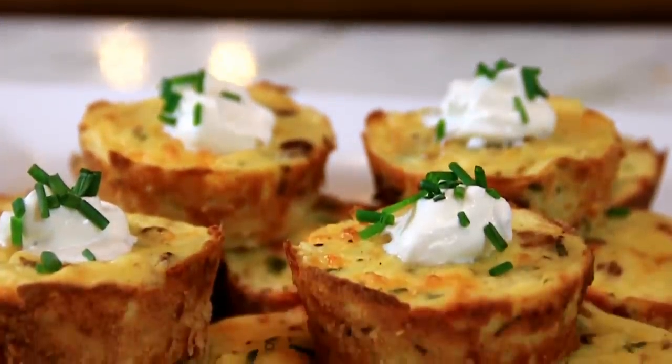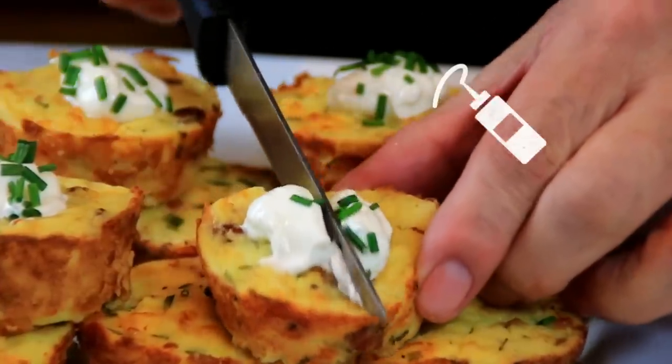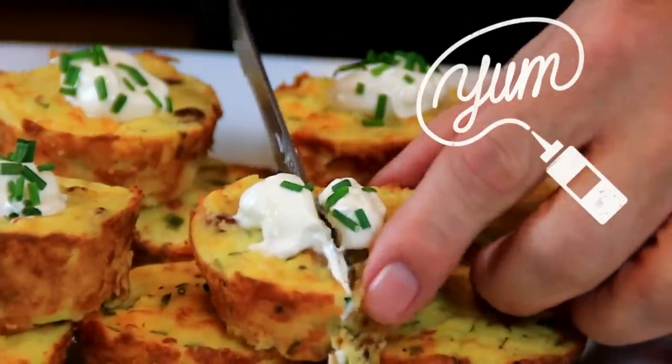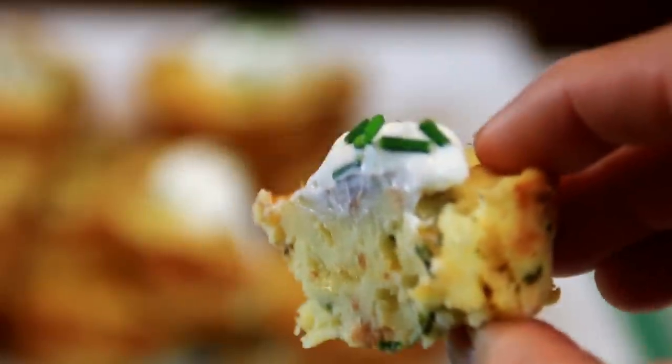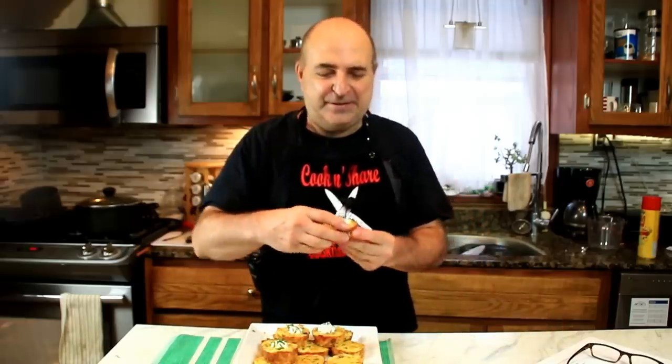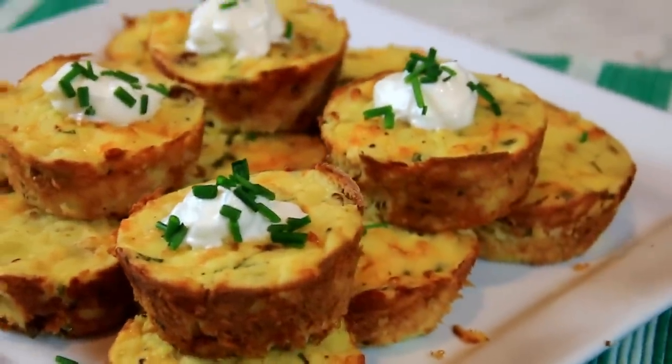And there you have it guys — our mashed potato pops. You're gonna love these. Let's give these little puppies a taste test. Guys, these are so good over traditional mashed potatoes. The ingredients blend so nicely. I'd have these any day — I could eat these all day. You gotta make them.